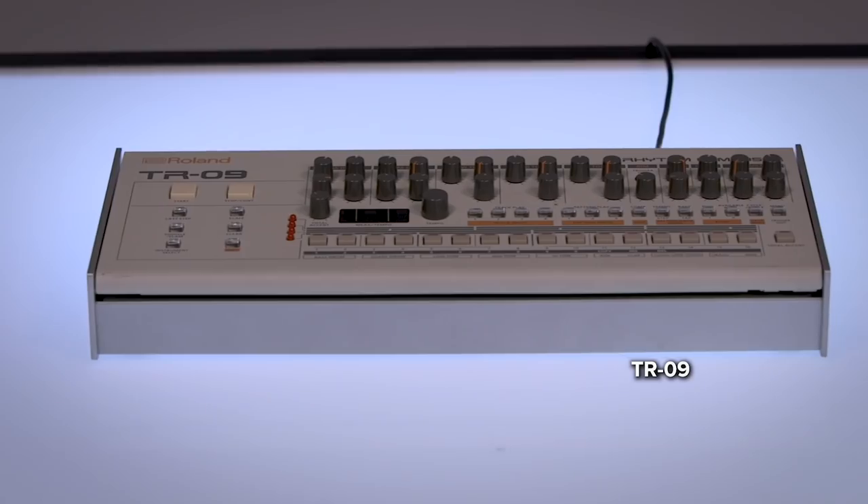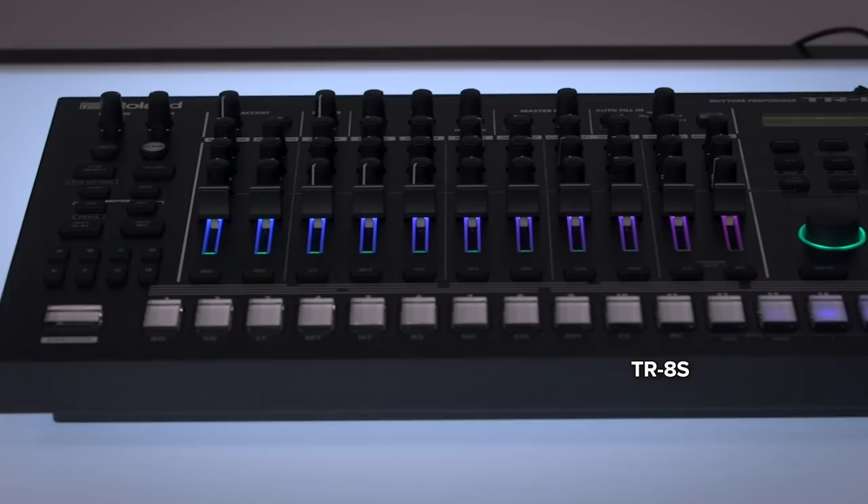TR Sync is a free feature upgrade for compatible TR drum machines, which include the TR-08, TR-09, TR-8, and TR-8S.